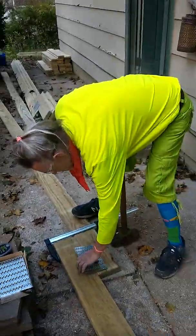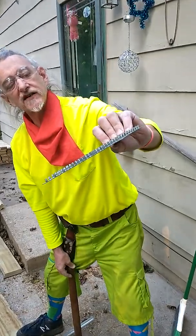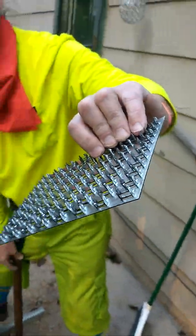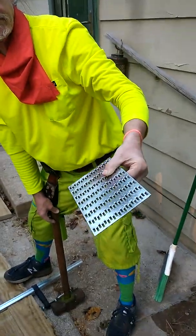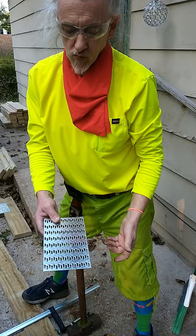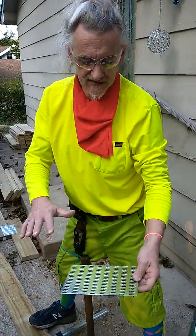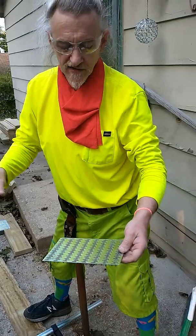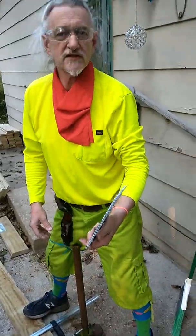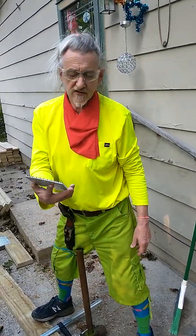Some YouTube videos about how to install these things, which have a number of different names — mending plates, joining plates. These are for bridging wood and trying to hold it in alignment. They usually use these in quite a large number to make roof trusses. Anyway, we're just building a porch, but I'm going to drive this on here.